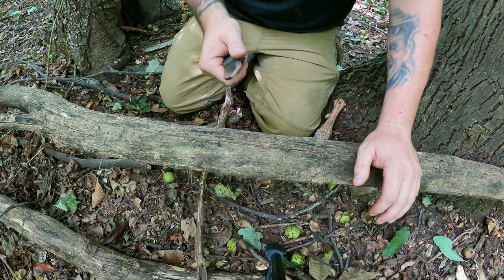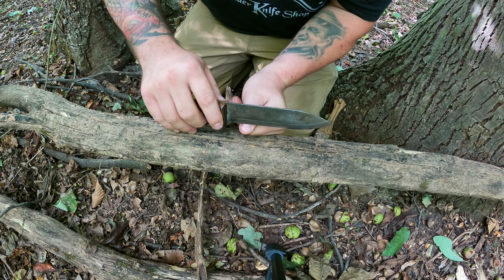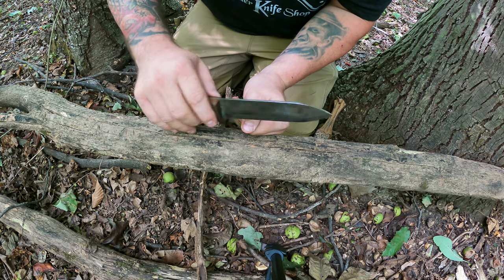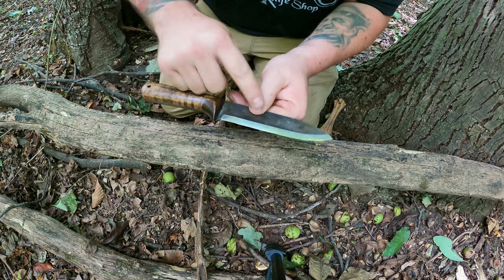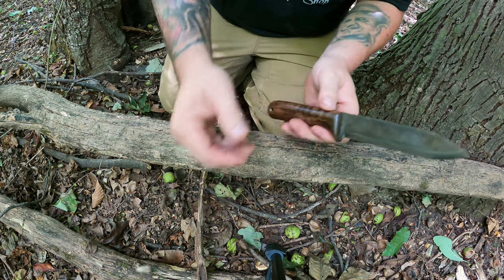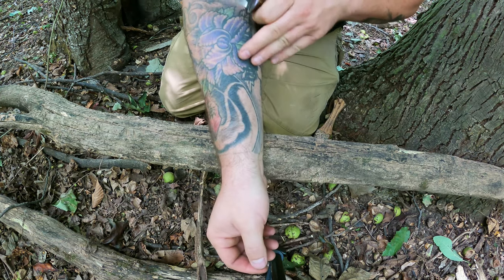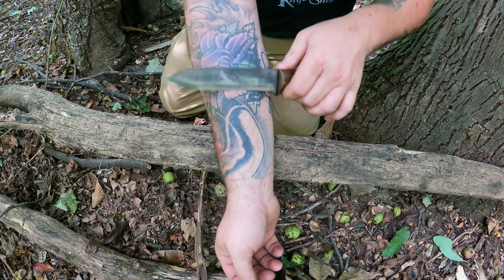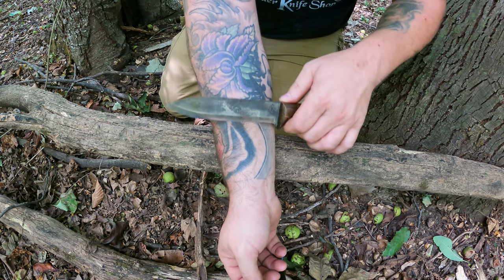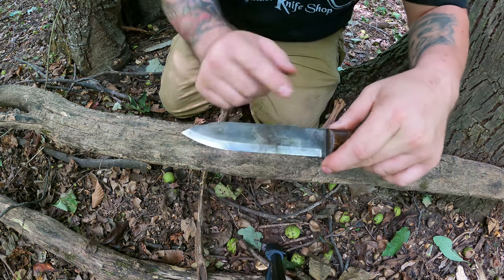That only took a minute and I can tell just by feel that that sucker is razor sharp. There are a couple of things you can do to know for sure. You can come in at your thumbnail at an angle, and if it stops and gets stuck, it's razor sharp. You can also scrape your fingernail — if it easily scrapes off some of your fingernail, it's razor sharp. What I like to do is lightly touch my arm and go down — if it easily shaves the hair off your arm or leg, you know that sucker is razor sharp.